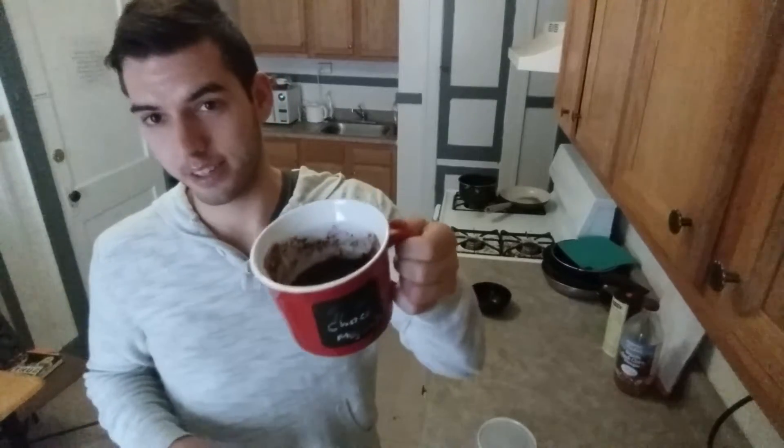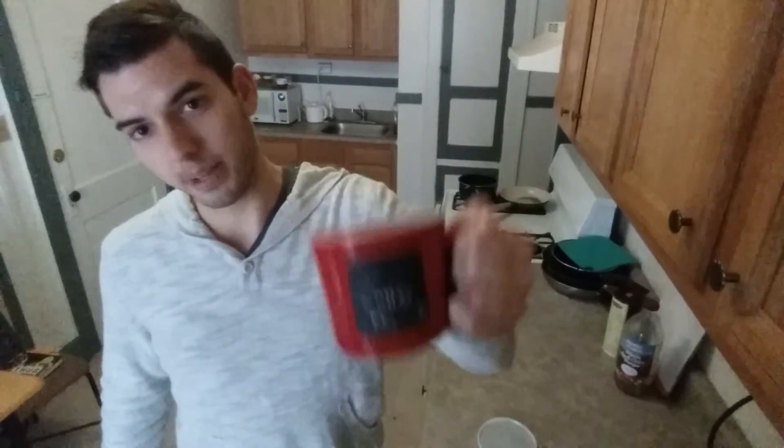So if you have someone who needs a big mug of cake, give it a thumbs up, comment below, subscribe to find out when I'm putting new videos up, and feel free to share the video. Alright — happy snacking!